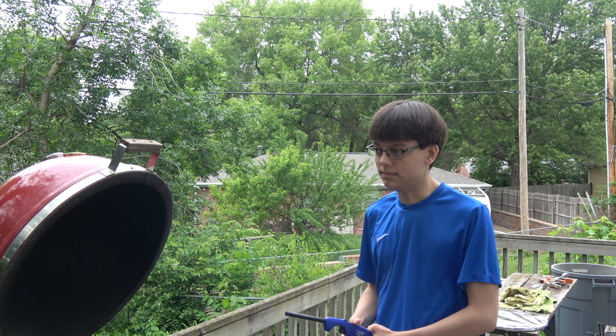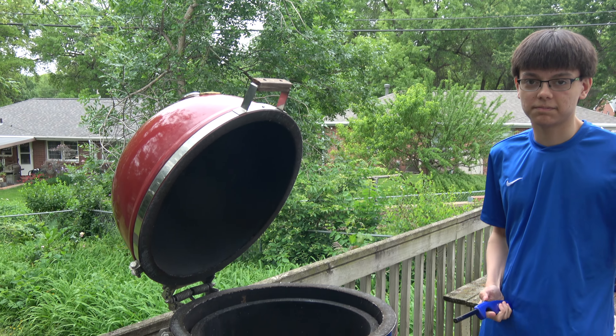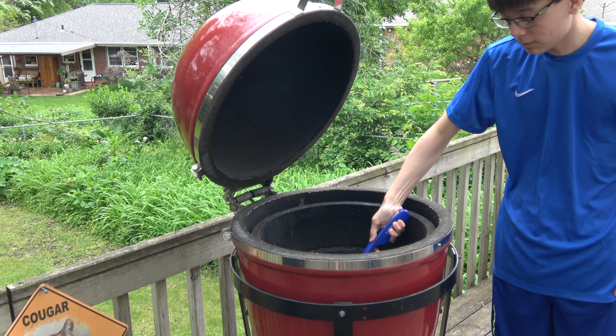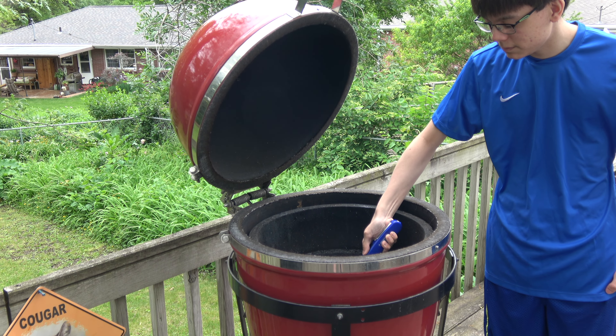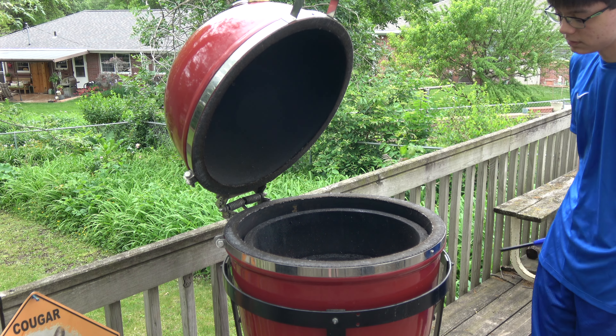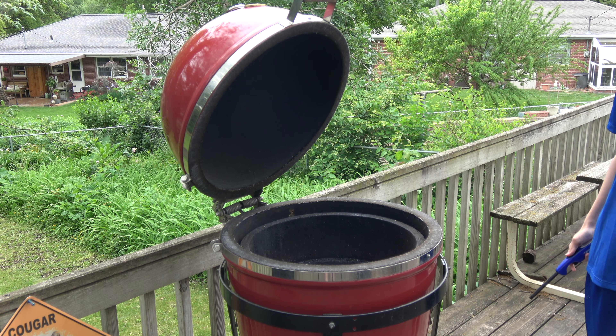The professional fire starter is back at it. Let's get this party started, let's get this show on the road. There you go, we've got a fire — that's a fire.